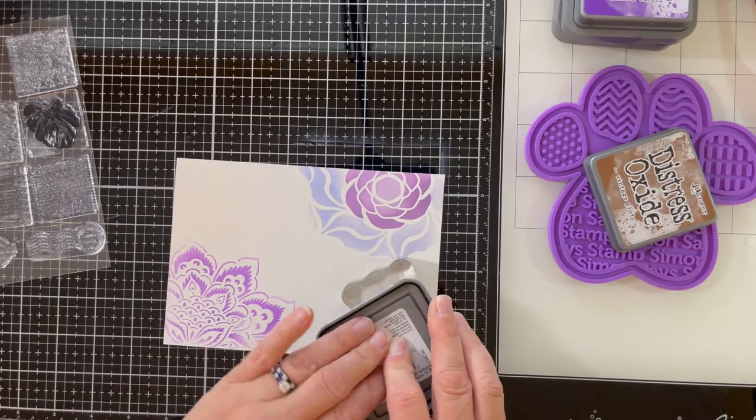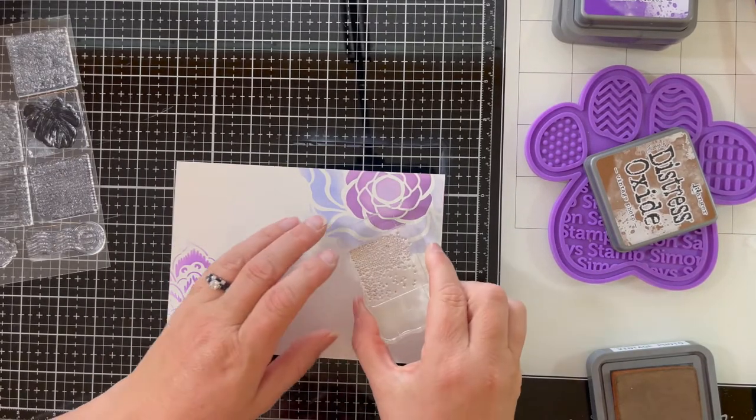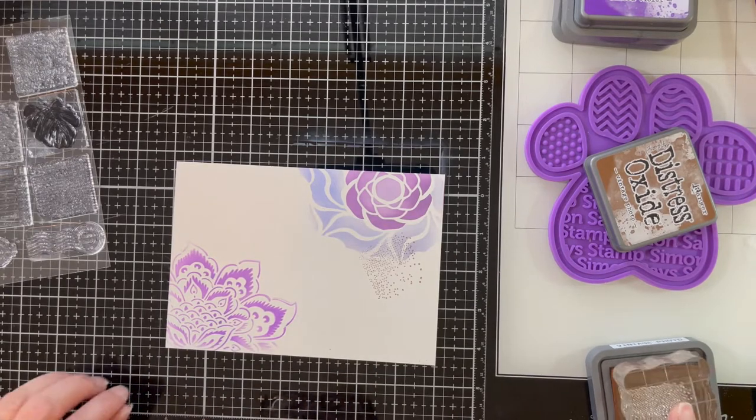For this first background stamp, I'm using the little dots and vintage photo ink, and I'm just being random about where I'm placing the stamp.